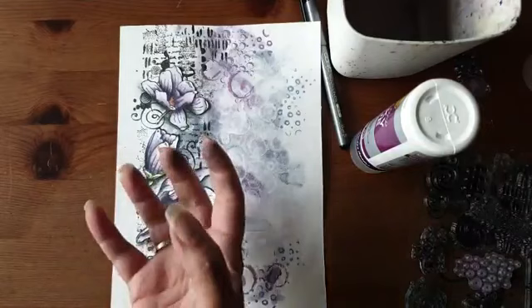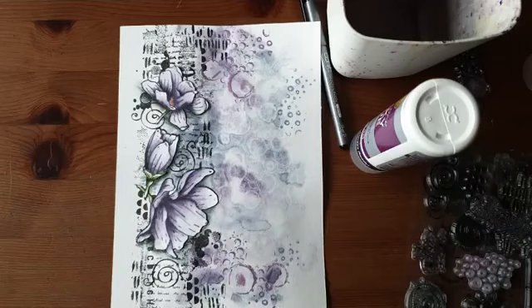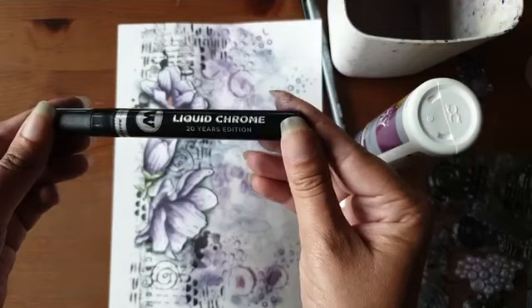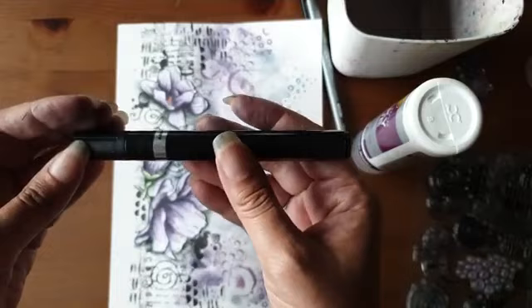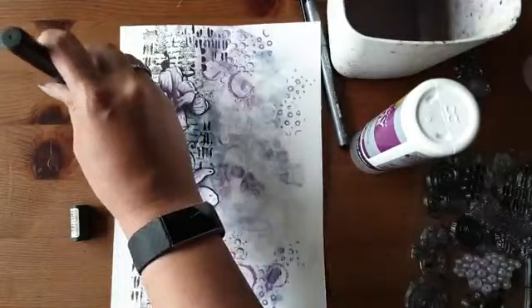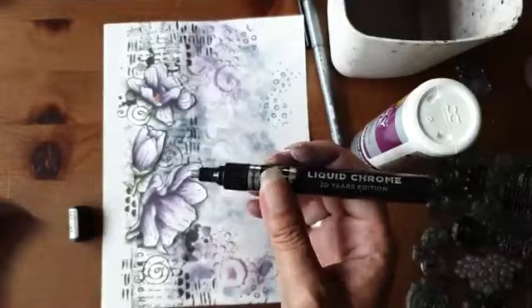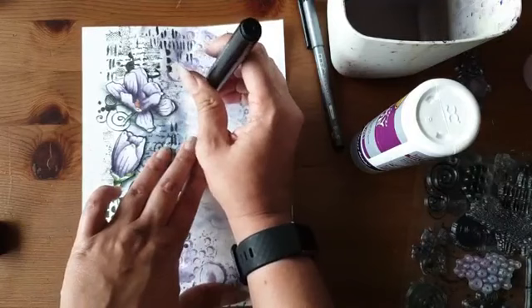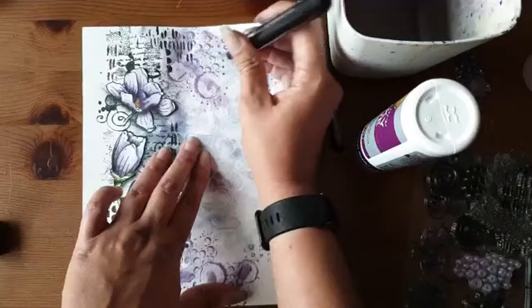Als je zo van een afstandje terugkijkt, zie je dat die bloemen naar voren komen — dat maakt het nou juist zo leuk. Een van de laatste dingen die ik jullie wil laten zien is de Molotow Liquid Chrome Pen. Voor wie deze nog niet kent of in huis heeft: dat is echt een must have. Ik heb hier de 4 mm — die is in verschillende maten. Dit is een pumpmarker. Daarmee kan ik prachtig van die zilveren stippen gaan zetten.